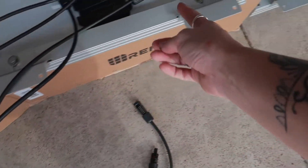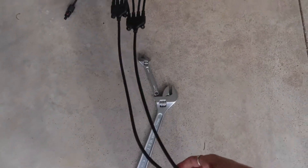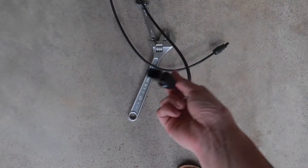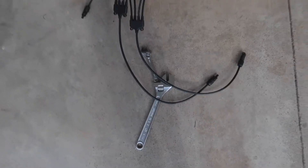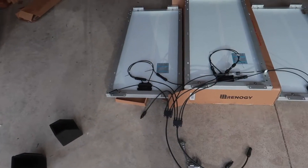These four connections connect to all four of the solar panels and bring them all down into one cord that will go down through our roof and connect to our batteries. We have one more panel in storage that we'll be installing later this week.